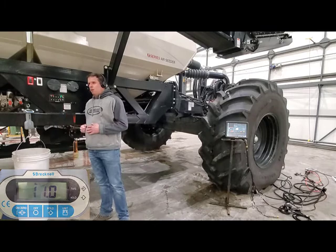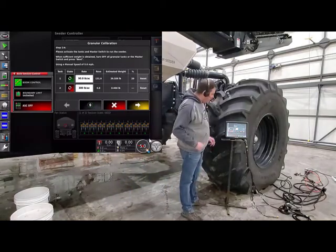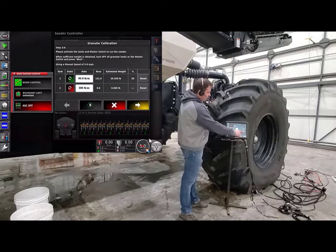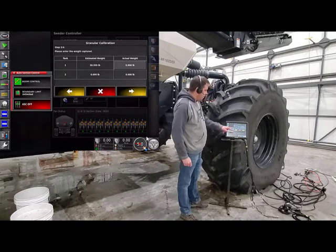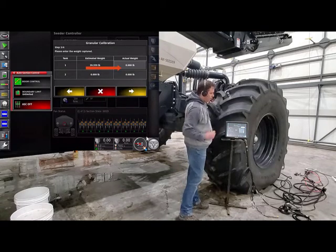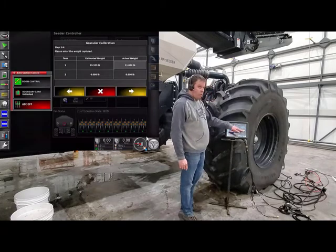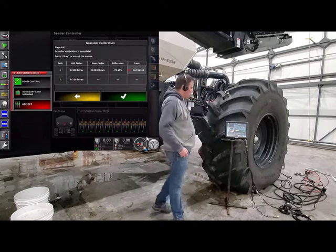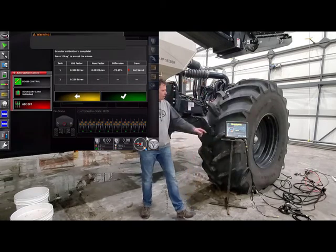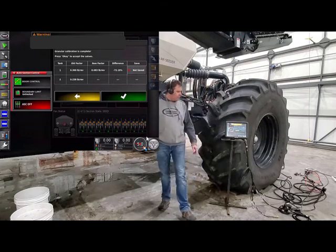Now what we can do is take that 11 pounds back to the tractor and enter it into the monitor. Going back into our monitor, you'll notice that we have our revolutions and our estimated weight for tank number one. We'll just press next to go to the next screen. You'll notice the tank that we did get our estimated weight for will actually be grayed out. Now we can put our number in there that we got from our scale, which is 11 pounds. Press OK. Once we get all our weights put in there, we press the next button again. On this screen, it'll show you for each tank your old cal factor, your new cal factor, and the percent difference between the two. Our old cal factor is 0.3, but our new cal factor is 0.83, so our difference is 71% out.